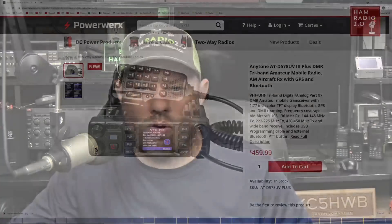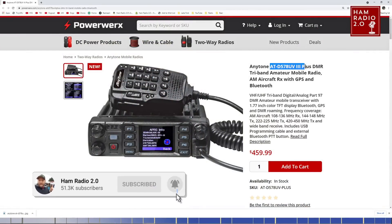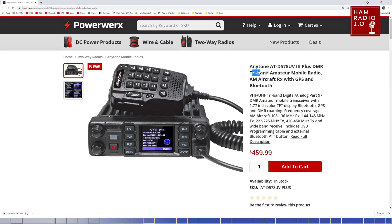PowerWorks is now advertising it as in stock. It is the AnyTone AT-D578UV3 Plus DMR tri-band mobile amateur radio with AM aircraft receive, GPS, and Bluetooth. I don't believe the last model had AM aircraft receive. VHF/UHF tri-band digital/analog Part 97 DMR amateur radio transceiver with a 1.77-inch color TFT display, Bluetooth, GPS, and DMR roaming.